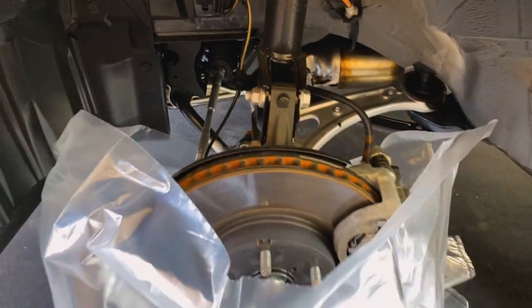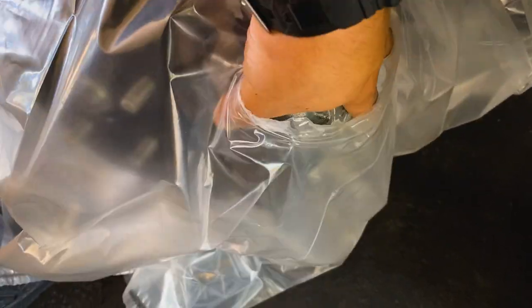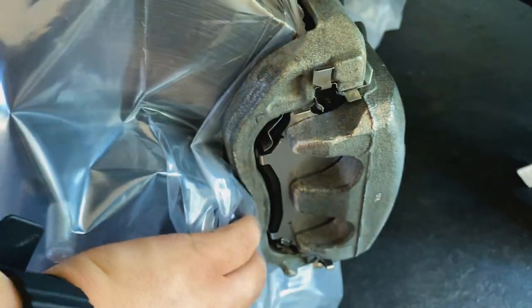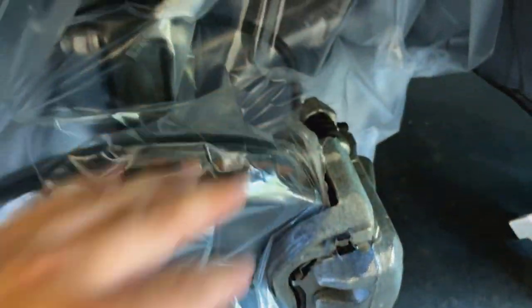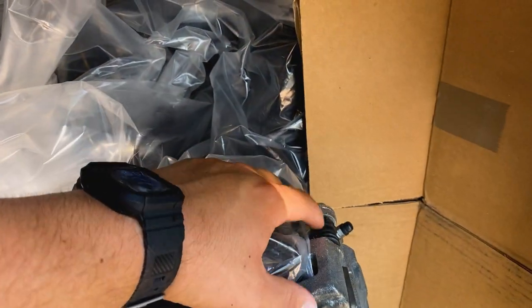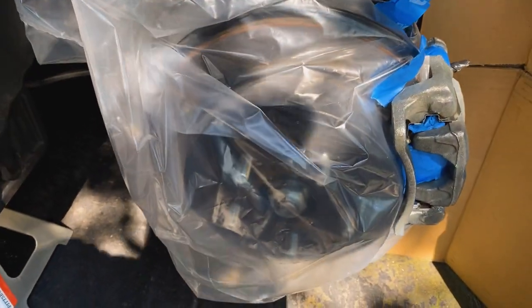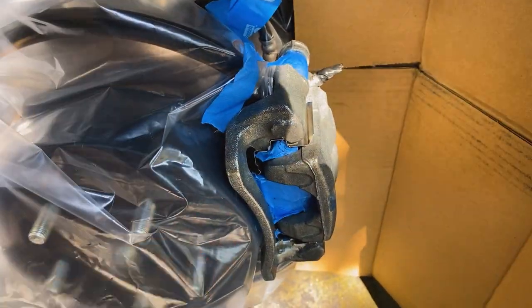Now for the brake caliper masking trick: take a large plastic bag, poke a hole in it, stretch that hole out to cover the rotor, and slide it underneath. You get a pretty tight seal — then just pull it back and tape off the rubber pieces. Put a piece of cardboard in there so any overspray doesn't hit the fender. Then tape off the caliper edges and the back of the brake pad. Once it's all taped up, spray the whole thing down with brake cleaner — or spray brake clean on a rag and wipe it off — to remove any oils or brake dust.